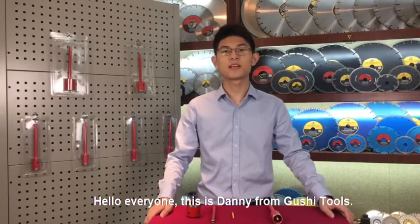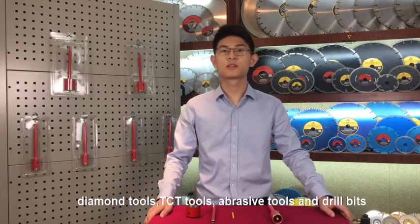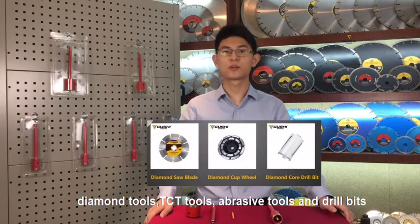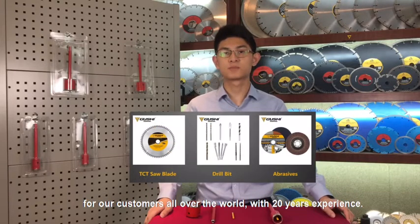Hello everyone, this is Danny from Gouche Tools. Gouche Tools provides solution and service for diamond tools, TCT tools, abrasive tools, and drill bits for customers all over the world with 20 years of experience.